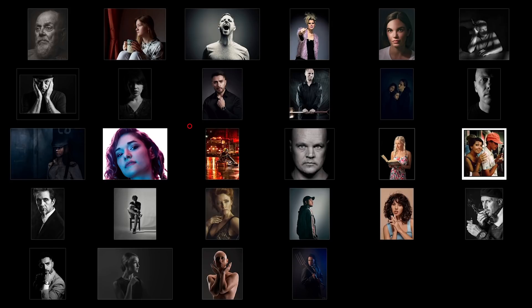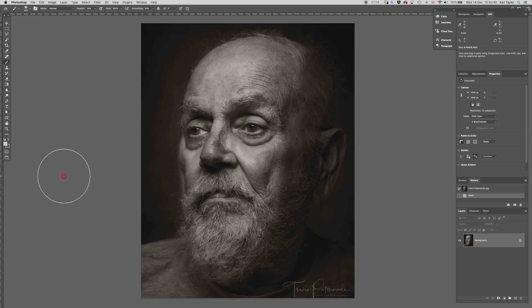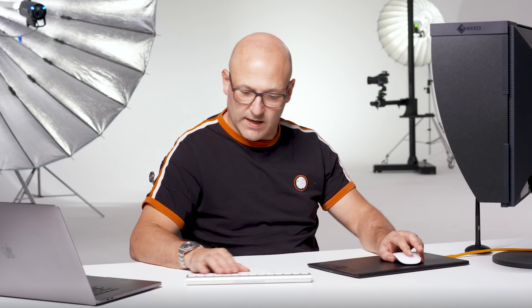In this week's Fix the Photo, we're going to look at images from our members' weekly challenge on moody portraits. Here are the entries we had in, and this week I'm going to work on one particular image by Travis Patteneau — this lovely black and white character study portrait. I really like the photograph itself and I think we can make a few tweaks and improvements with some small adjustments, so let's get started.